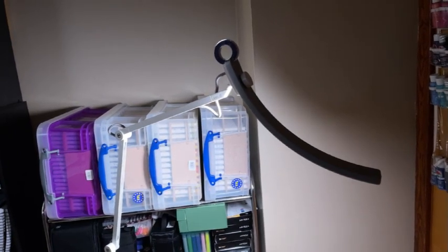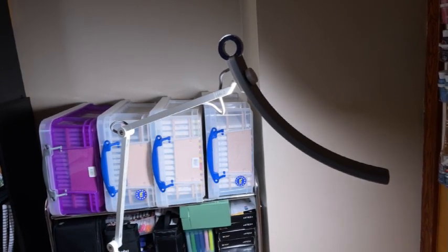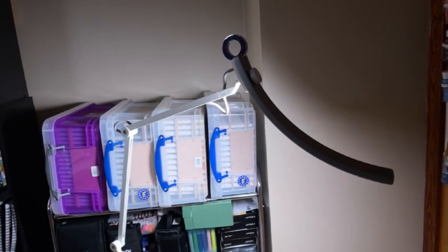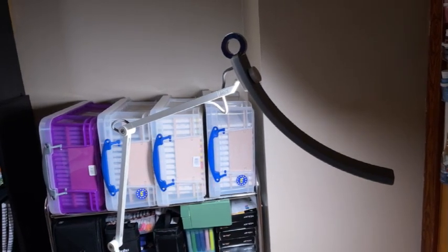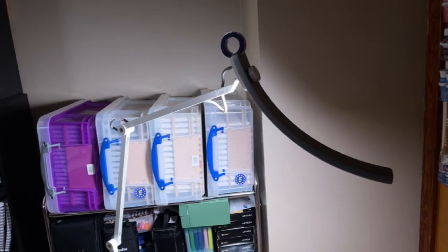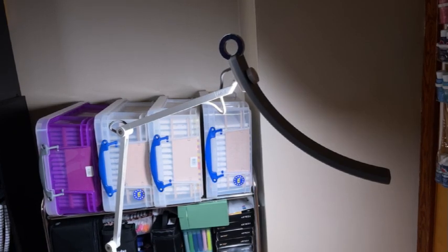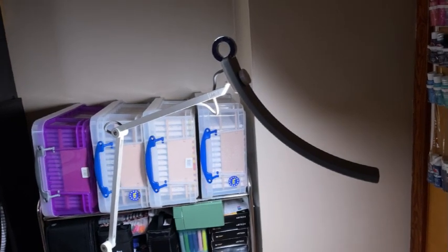Thank you very much to BenQ — I love it. I hope you enjoyed seeing what this lamp from BenQ is about. I'll leave all links down below in the description if you are interested in this light. If you enjoyed it, please leave a thumbs up. You can leave any questions, comments, or concerns down in the comments section below. I'll see you in my next video. I hope everybody's having a fabulous day, and happy coloring, happy crafting, happy diamond painting, happy everything. Bye, guys!